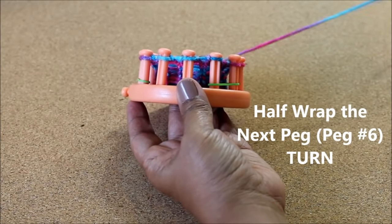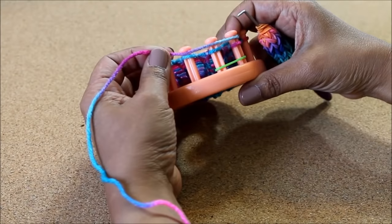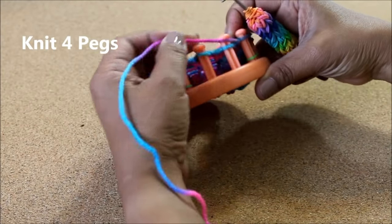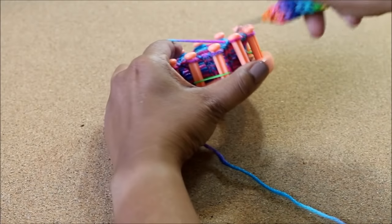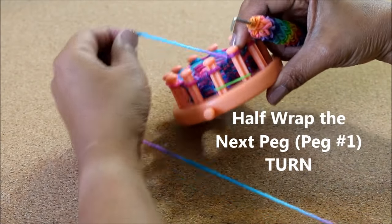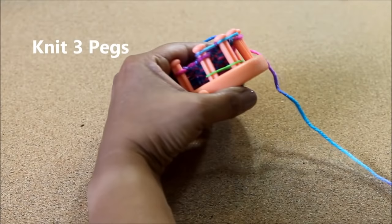When you're done knitting those five pegs, you're going to half wrap peg number six and you're turning around. We are in the process of decreasing — now on this direction we're only going to knit four. Now you're back at the beginning, you're gonna half wrap that very first peg, peg number one, and heading in the opposite direction we're only going to knit three pegs.